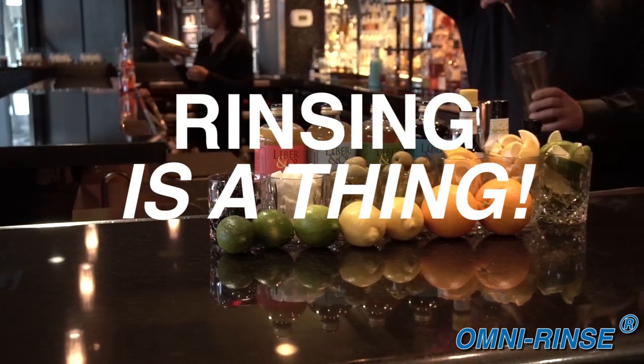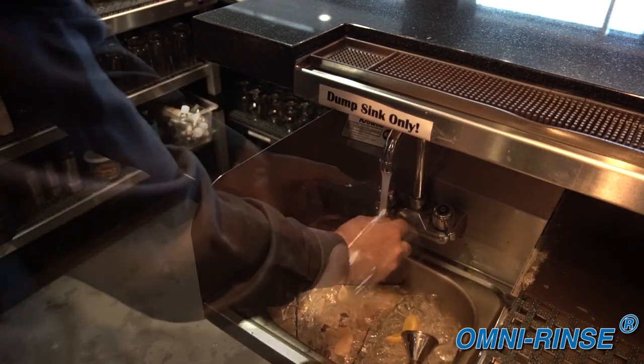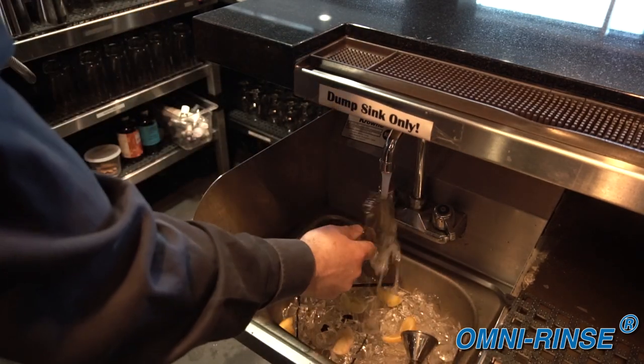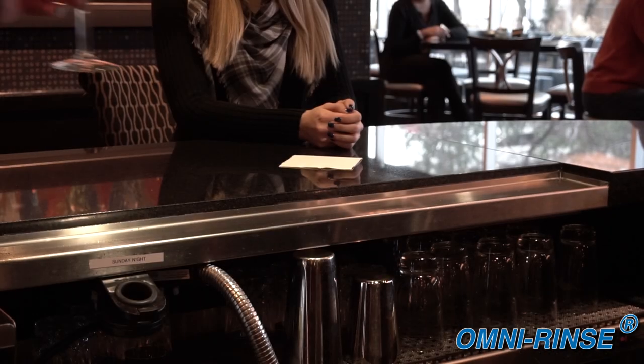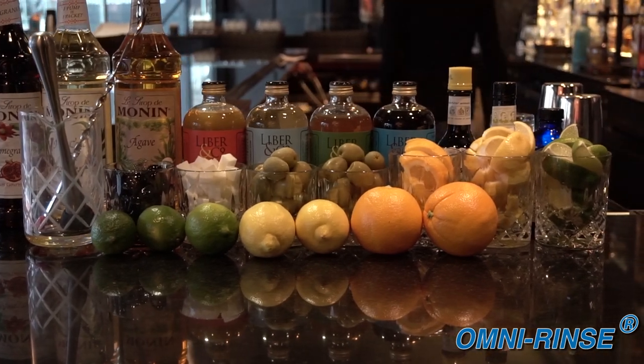Rinsing is an actual thing. Bartenders know this because they constantly rinse their tins, jiggers, and strainers to prevent flavor cross-contamination, so the next drink doesn't taste like the last drink that was in the shaker. The vast spectrum of flavors and endless variety of spirits in today's cocktail programs make proper rinsing more important than ever.